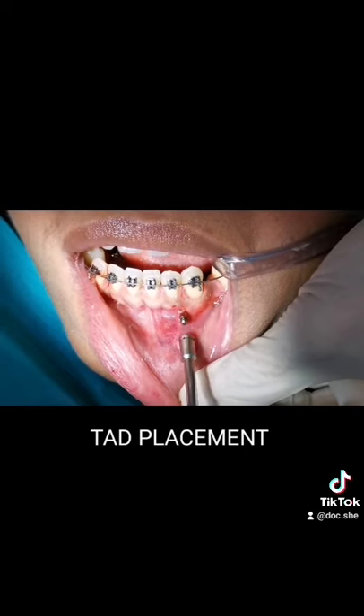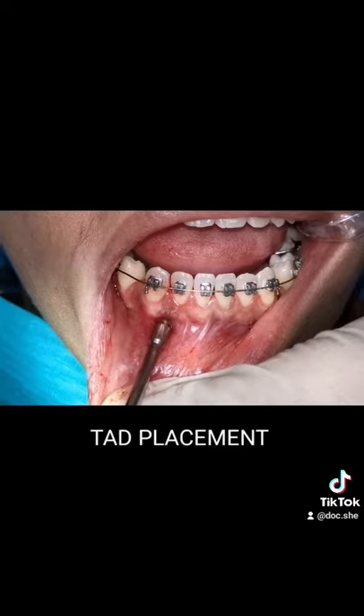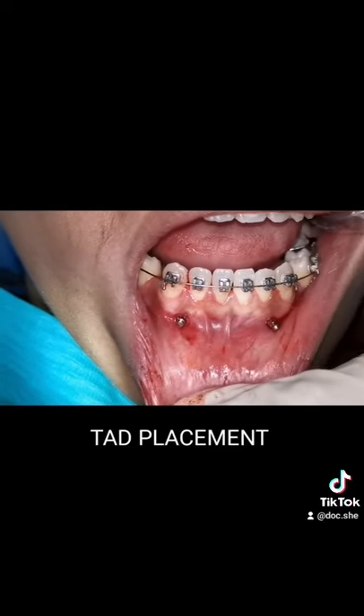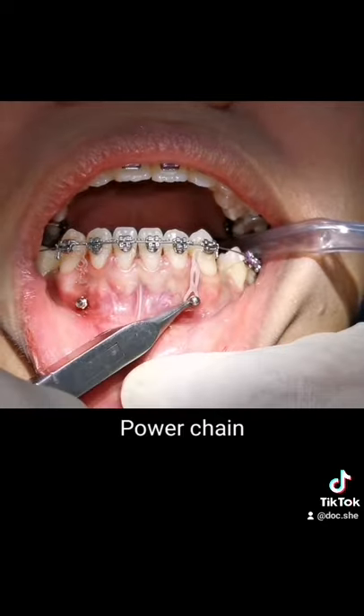I know what you're thinking, but trust me, it won't hurt. The procedure will be over in less than 5 minutes. To activate the tooth movement, power chains are placed and should be changed every month.